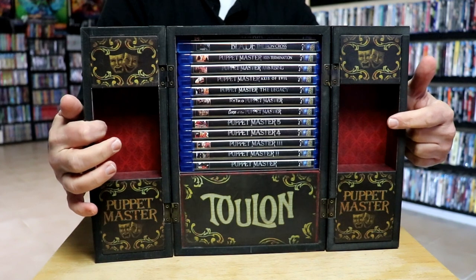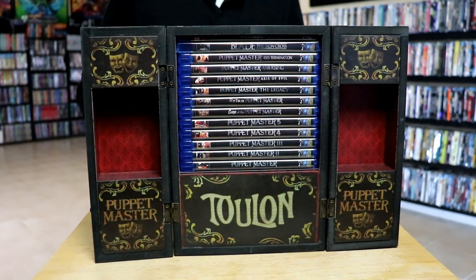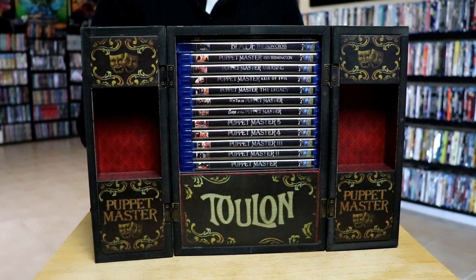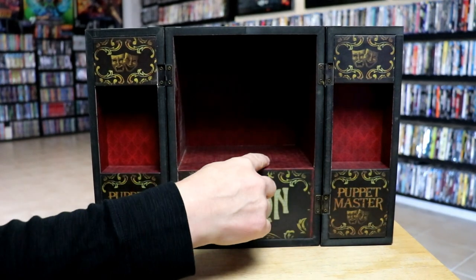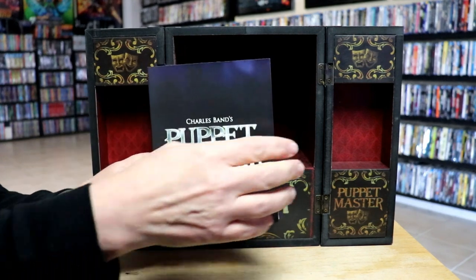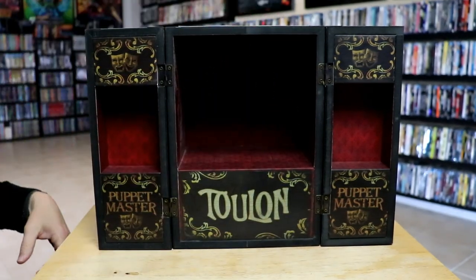It would be nice to maybe get some of the little Puppet Master figures to go in here. I'm not sure exactly if they have any that size that would fit. But we do have all of these Blu-rays here, and I'll go ahead and pull those out and show those individually. Here's the trunk all opened up. Really nice looking details — it is a little dusty on the inside, but I'll get that wiped out. It does come with this booklet, Puppet Master — a colorful booklet going over all the different films, which is nice to have.